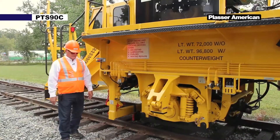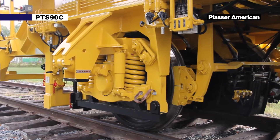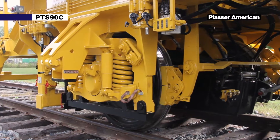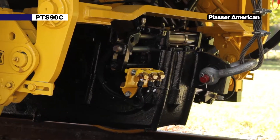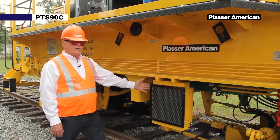Next up we have our drive axle. On our drive axle we have a two-speed gearbox and a hydraulic motor. Next up we have our hydraulic oil cooler.